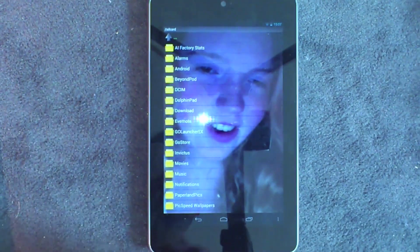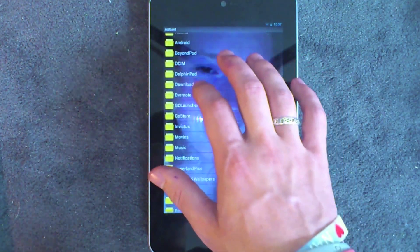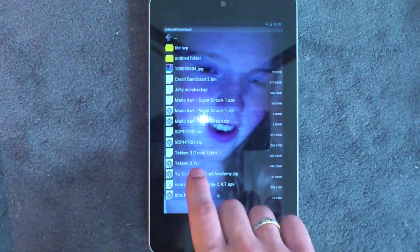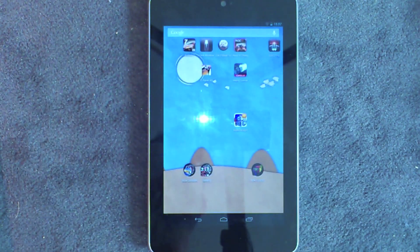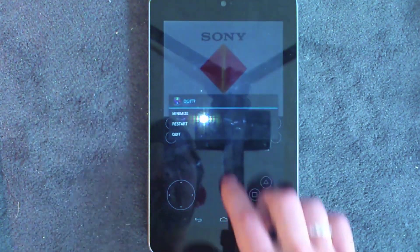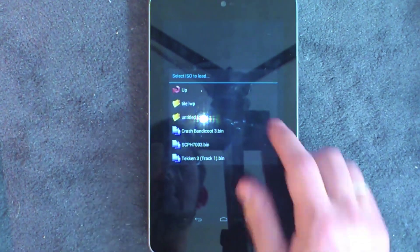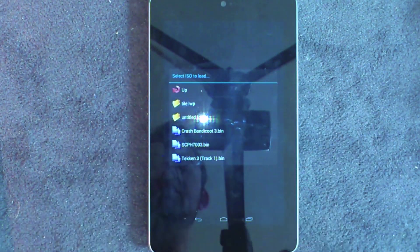A couple of these will just unzip automatically, but most of them you will need to use Zed Archiver. Navigate to your downloads folder, find a .7z file, tap it, and hit Extract Here. When you've extracted that, go back to your emulator. Select ISO to Load, and you'll be able to see the .bin file from whichever ones you've downloaded.